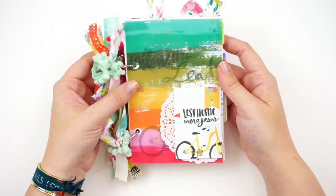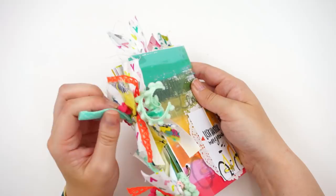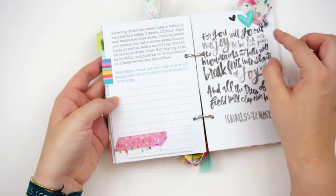I would say use what's in your stash, but for me I didn't have a whole lot of rainbow-colored things in my stash, so I did purchase a few things to use for this. But you really can do this without buying any additional products. I went out and bought just an eighth of a yard of a few different fabrics that matched the kit.